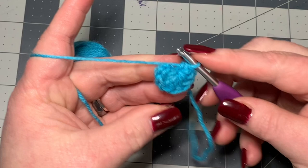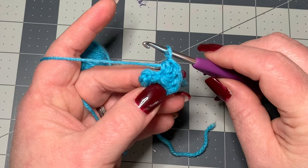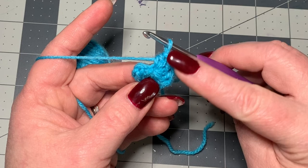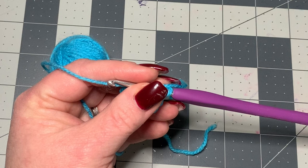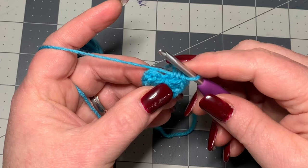Now most people will use stitch markers when working in the round, so if you'd like to use a stitch marker you can — put it right here where we just stopped. I am going to count; I think it's easier to count and I'll show you how to do it that way. We're going to be working in the round with half double crochets, which might be kind of new to you. A lot of times when we work in the round we use single crochets, but what we're going to do now is two half double crochets in each stitch in the round.